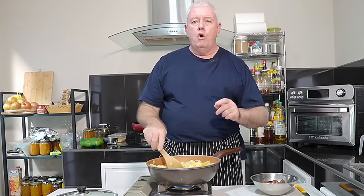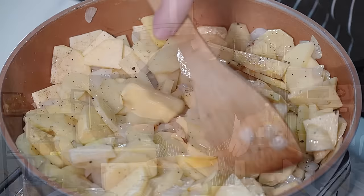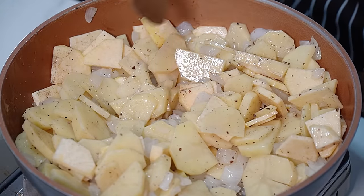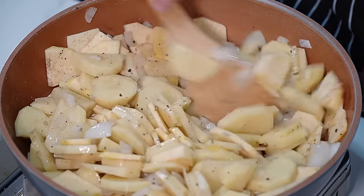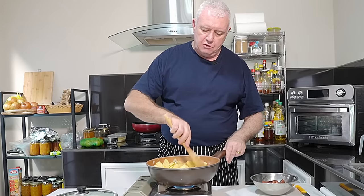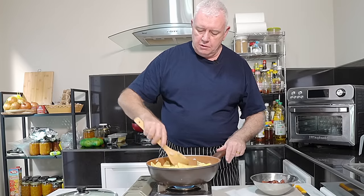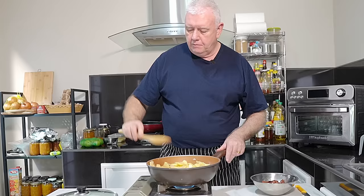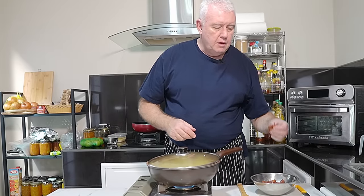Traditionally, water or fluid was not used in this dish. It is nowadays — people want to make sure the veg is cooked off, so water or veg stock is used. I understand that. But traditionally it would have just been stirred like this, probably with a lid on — every couple of minutes the lid would come off and it would be stirred through.